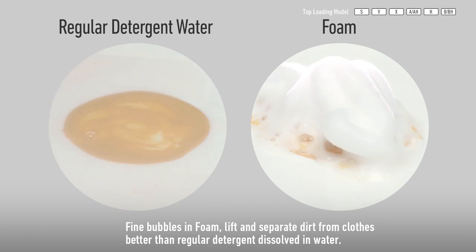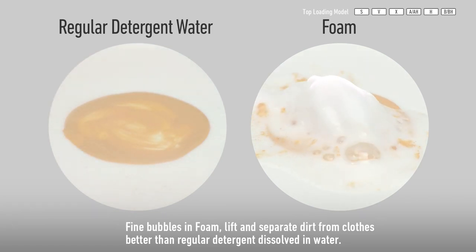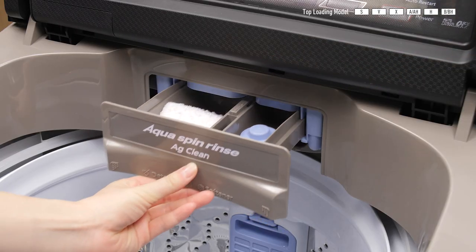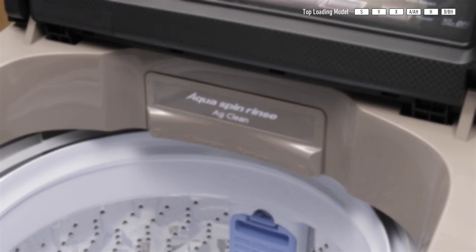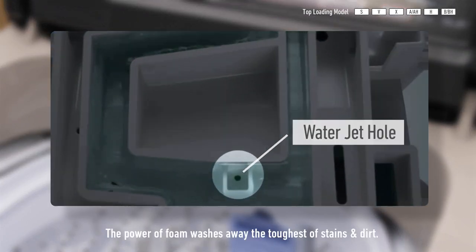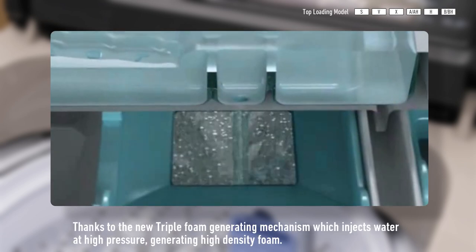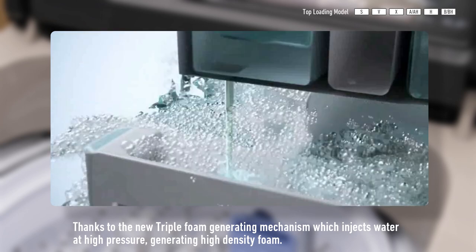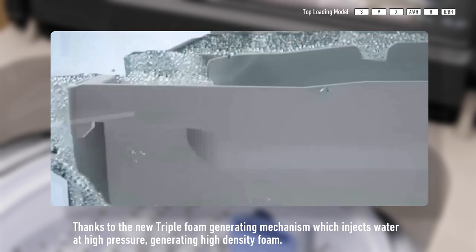Fine bubbles in foam lift and separate dirt from clothes better than regular detergent dissolved in water. The power of foam washes away the toughest stains and dirt, thanks to the new triple foam generating mechanism which injects water at high pressure, generating high density foam.